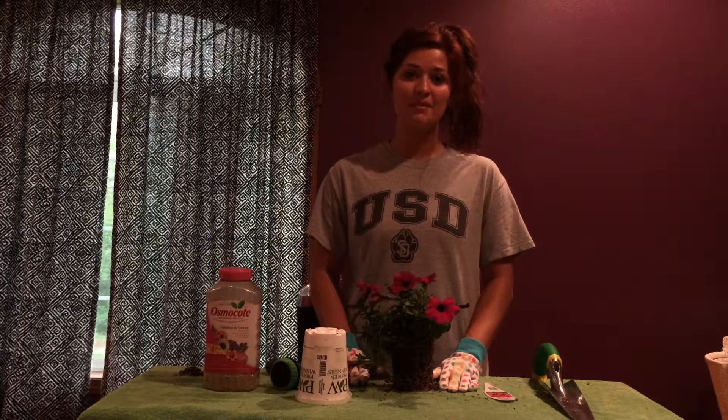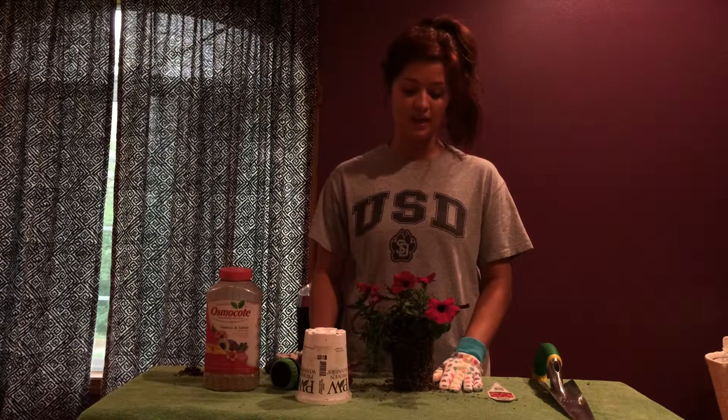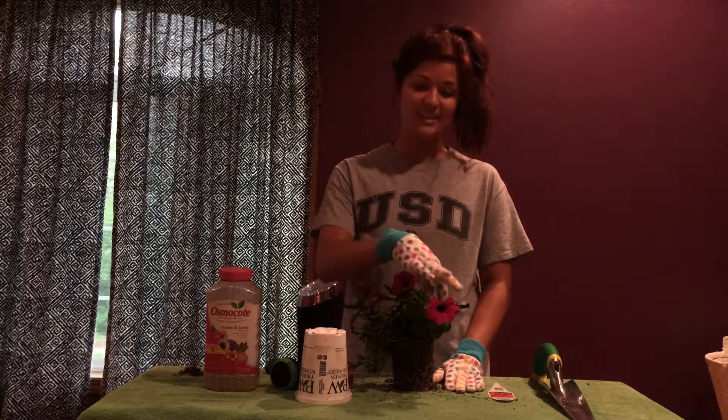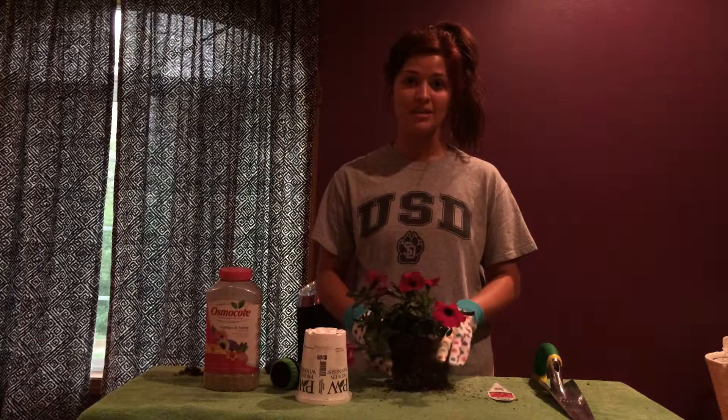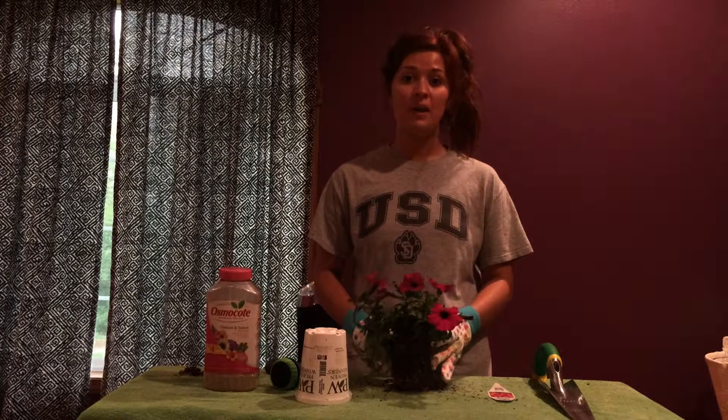The next step is the maintaining. Make sure you water it regularly so it doesn't die. It's important not to overwater — if your leaves start to get a little bit yellow, that means you're overwatering, so just stop watering so much. And the last step is to make sure to weed around your plant. Not only do weeds take away from the beauty of a flower, they also can take some of the nutrients out of the soil that your plant needs.